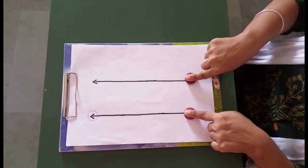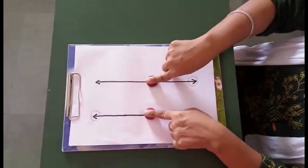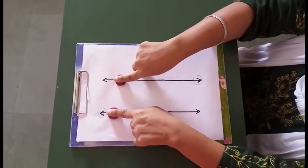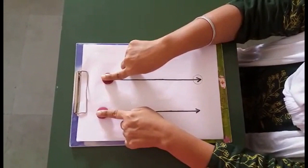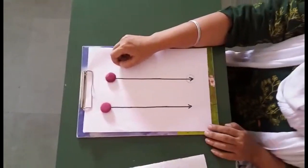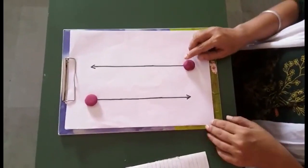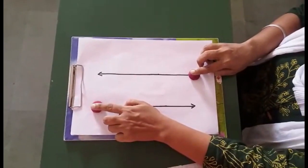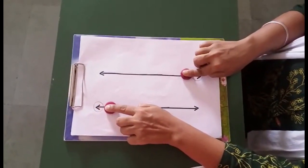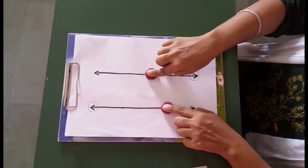Now reverse — move your finger upward. Now keep one button on the upward side and the other on the lower side. Again start moving your finger: one finger is coming down and one finger is going up.